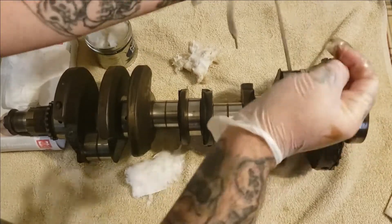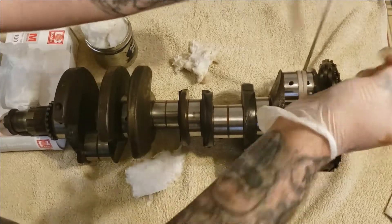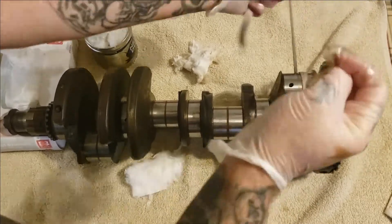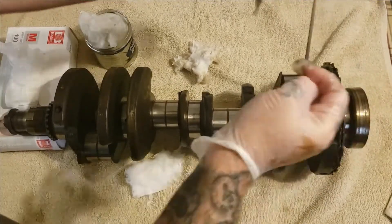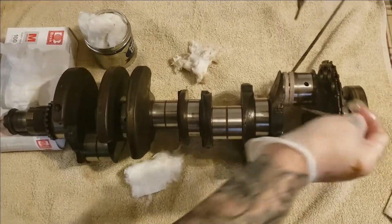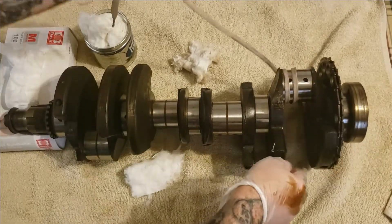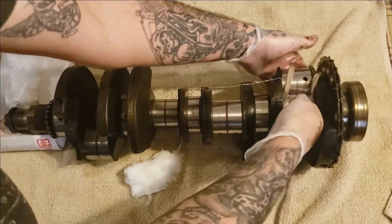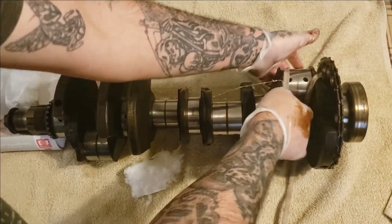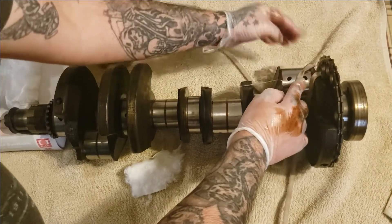You should be able to watch it on camera start shining up. You might have to do this two, three, four times, especially with the Nevr-Dull. Let's go ahead and loosen this up and take some more Nevr-Dull. Once the shoestring gets saturated with the Nevr-Dull it will be doing a whole lot better.